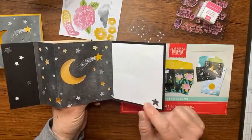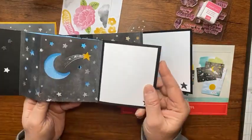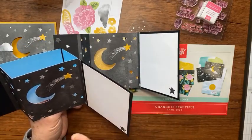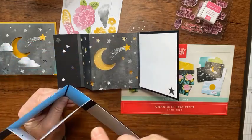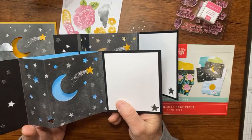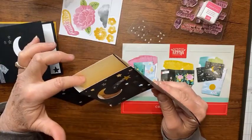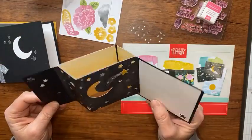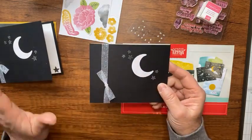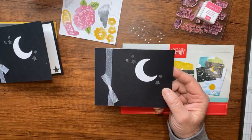I watched Rachel Testman, the queen of Paper Pumpkin, and she did a card that looked like this. So I took the three card bases and did the cards like hers. This paper is the new in-color 2022–2024 glimmer paper, available in the new catalog starting May 3rd or 4th. The ombre glimmer paper is retiring in the annual catalog until May 4th.